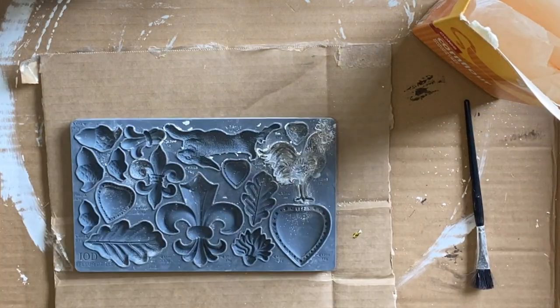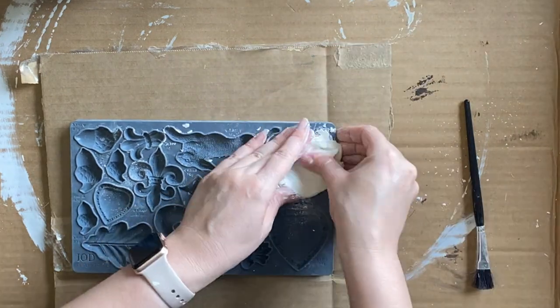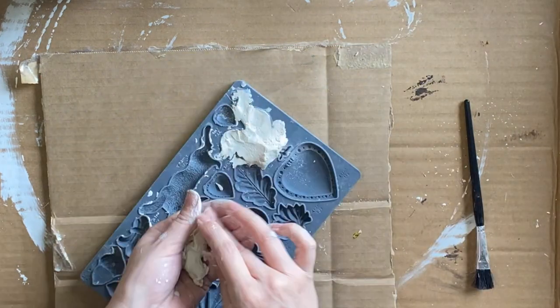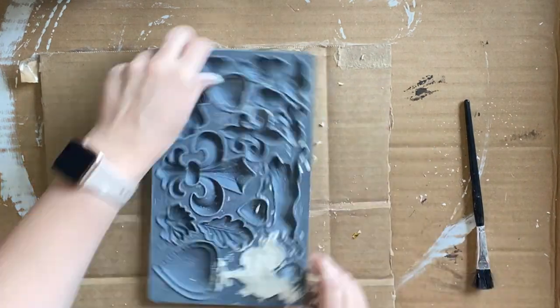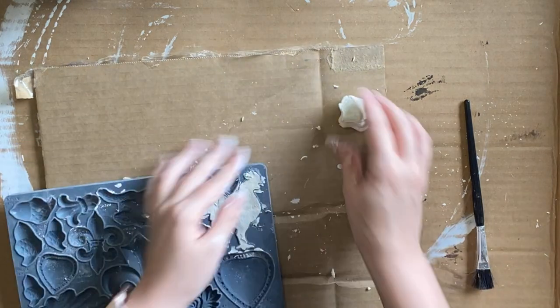Next, I'm going to add some cornstarch to my molds and I'm using IOD clay to cast the cute little rooster from the Fleur-de-lis mold. I'm going to cast two of the rooster because I want to have one on each of the salt and pepper shakers.